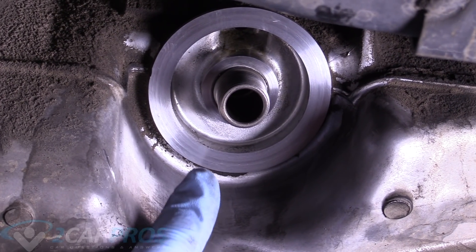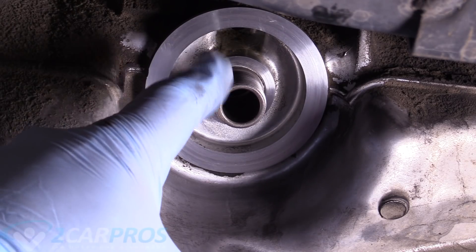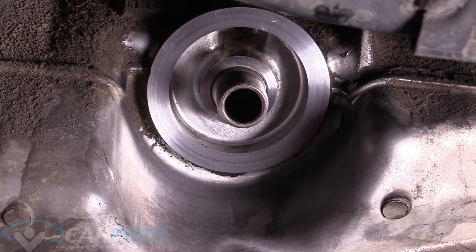This is what your mating surface wants to look like — nice and clean. There's absolutely no gasket material left and no old oil in there. Now we can move on.